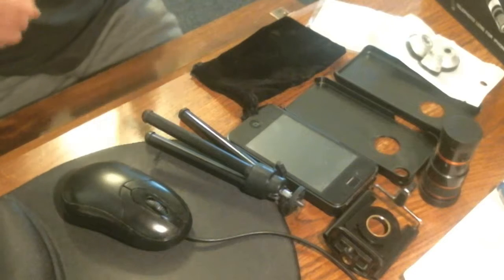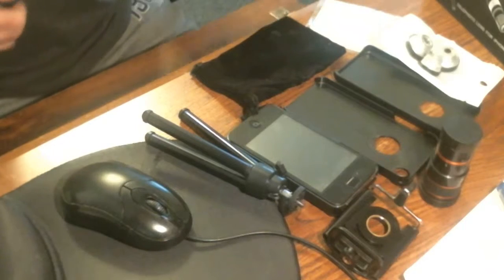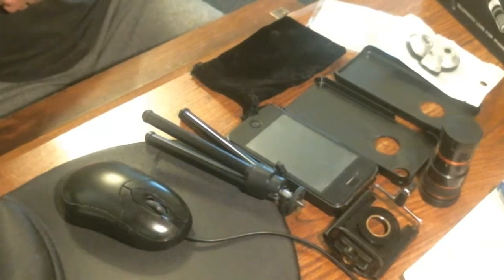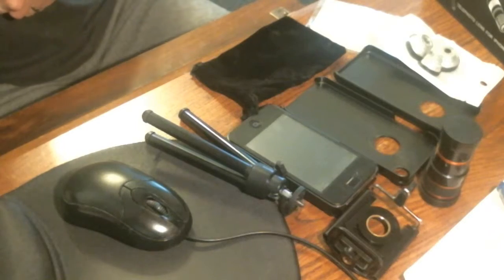Hey YouTube, Molder2D here. Hope everybody out there is having a good day. Today I want to do a little review on the Neewer 3-in-1 camera screw-on lens kit. It has a 0.67 times wide lens, a fisheye, and 8x telescope for the iPhone 4, 4S, 5S, and 5C.